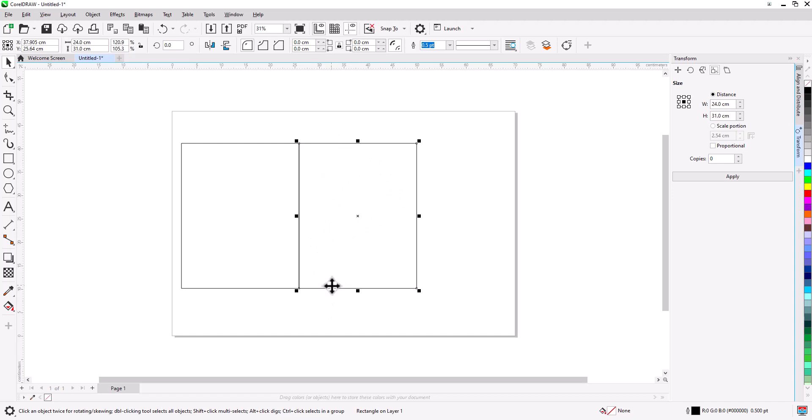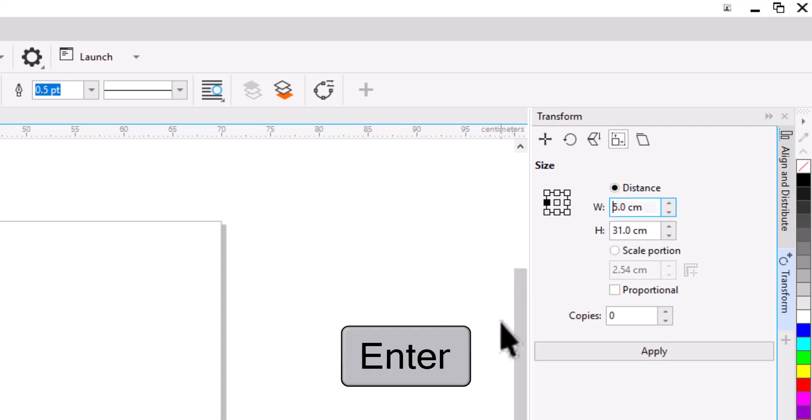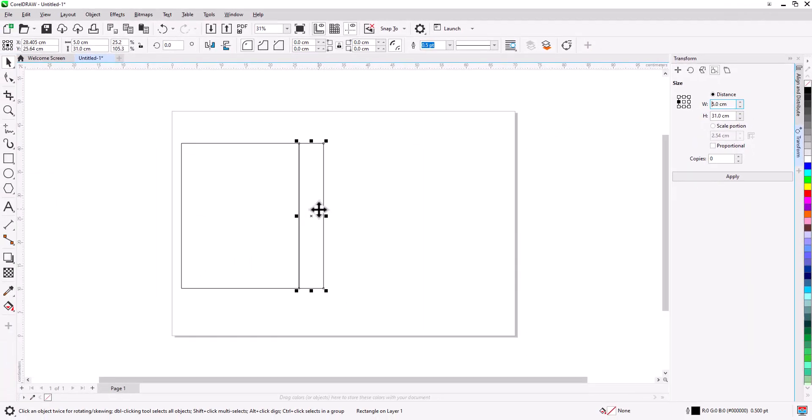For the side, the width is 10 cm, but for a paper bag you divide it by two — so we draw two pieces of 5 cm each. Go to Transform, change the reference point to center-left, and type 5 cm for the width, then press Enter. Now we need another copy: right-click drag to the right, hold Ctrl, snap to edge, release, and select Copy.